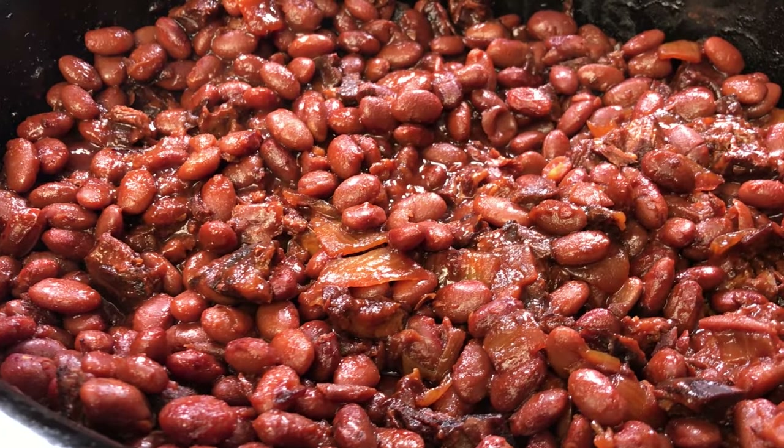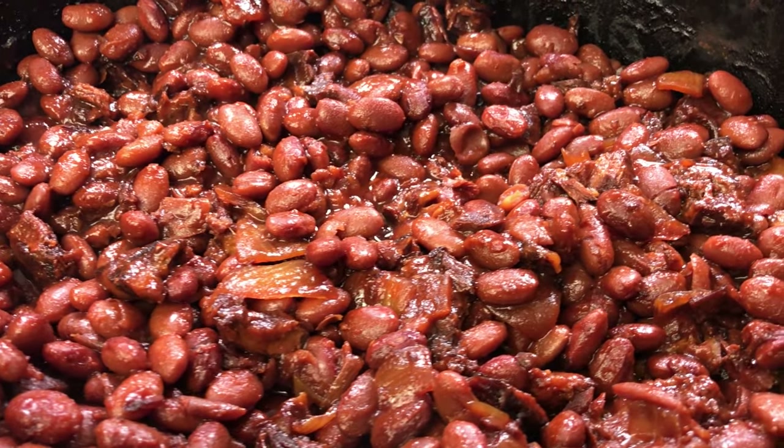I've got some leftover pork, I've got some beans, so today I'm going to show you how to make my super easy slow cooker barbecue pork and beans.